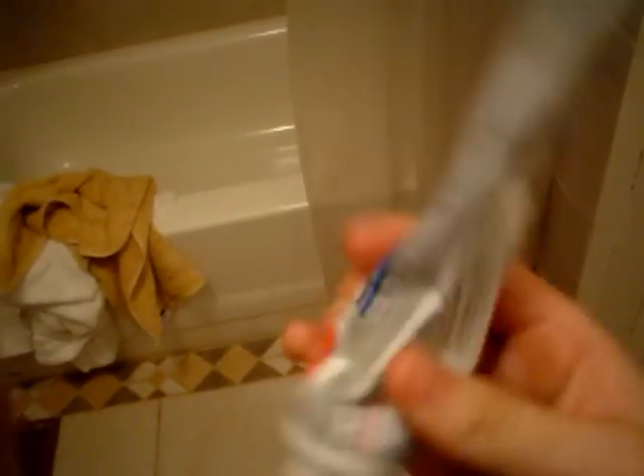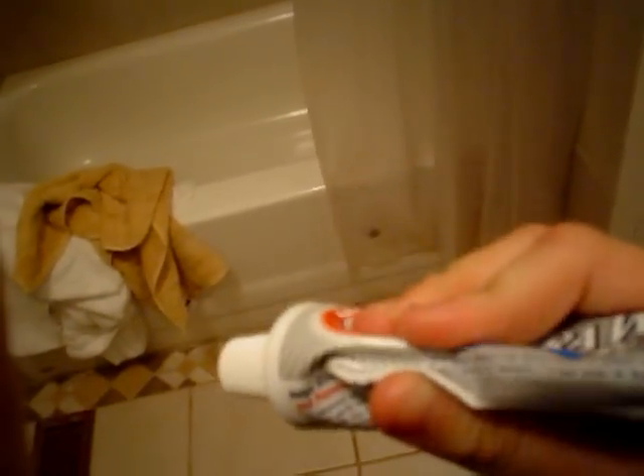For my American fans, or for many other countries except Canada, I don't know if you guys have Iron Hammer. But if your country doesn't have Iron Hammer, just look in the back, or maybe it's written right here or something. And if it says it includes baking soda, then it's a pretty good toothpaste.